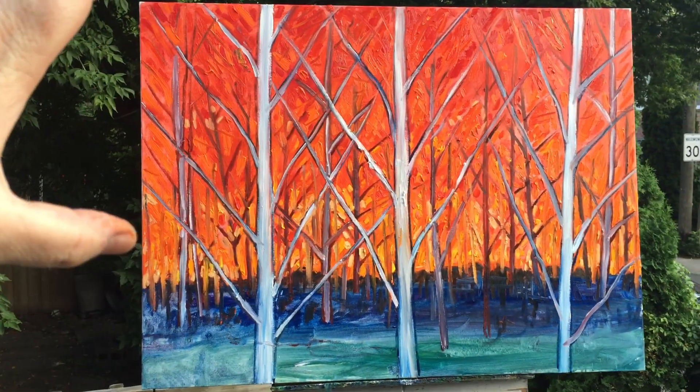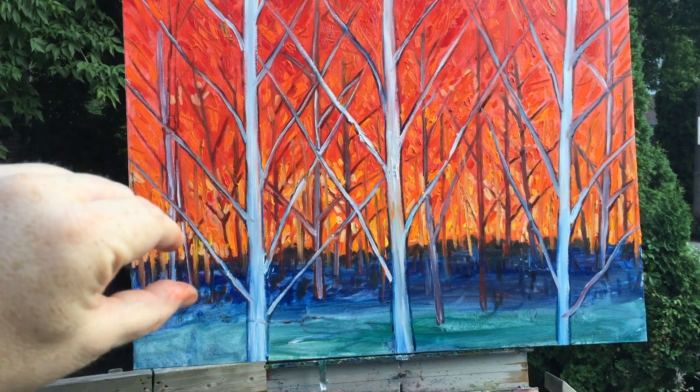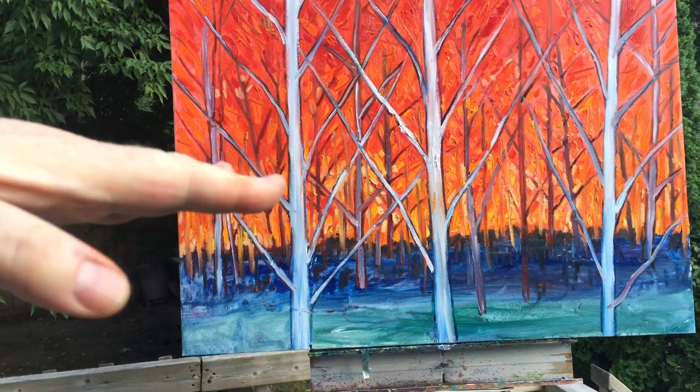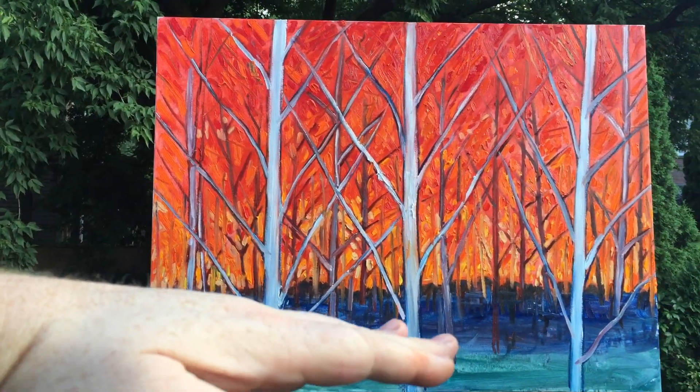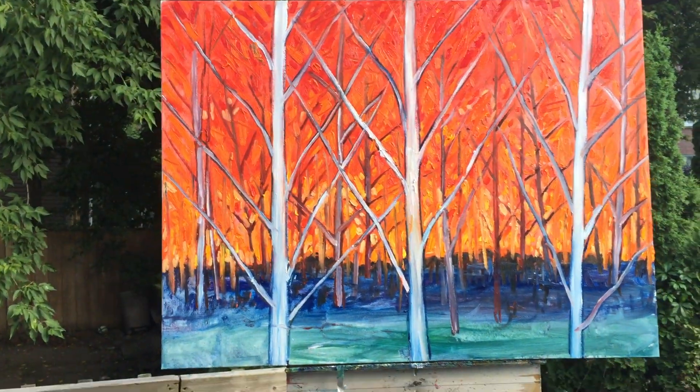I laid down three layers of color — oranges and reds in the top, and then some blues, purples, and greens. By having the horizon so low, you would have so much of that bursting orange taking over most of the painting.